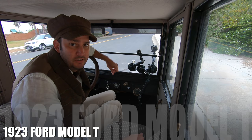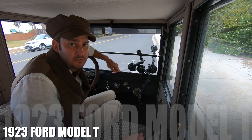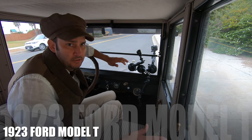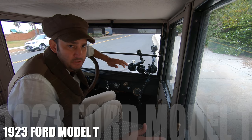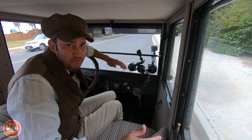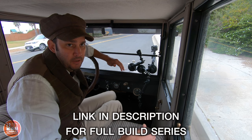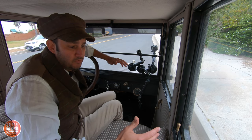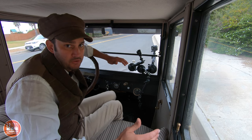Welcome to my channel. My name is Jared. In this video we're going to go over how to drive the Model T. Keep in mind that I'm still relatively new to this — this is my very first Model T. I just finished building it, so if you haven't seen the build series on this car you should definitely check that out. I'm still getting good at driving it but I understand the principles, so we're going to go over how it works and how you drive it.